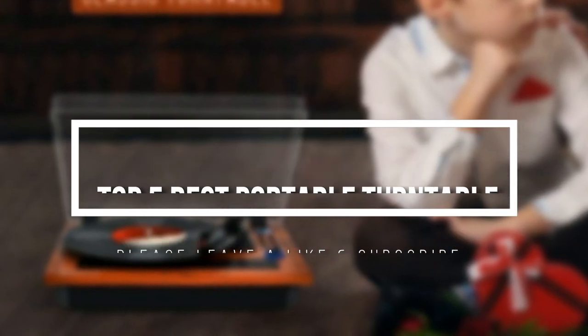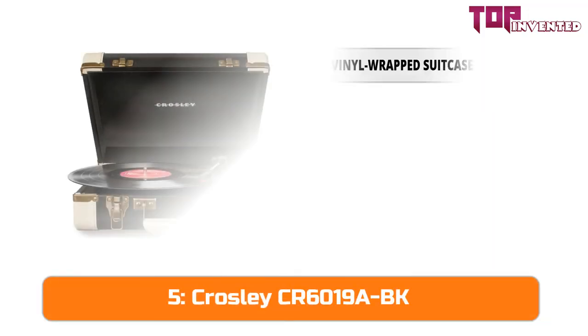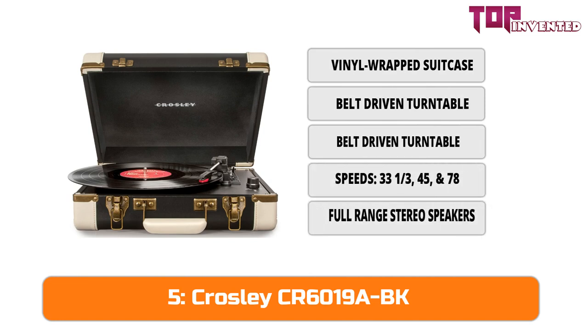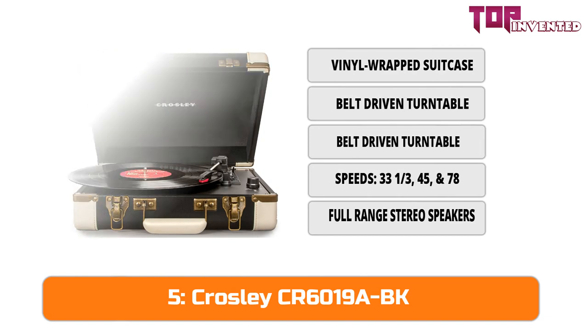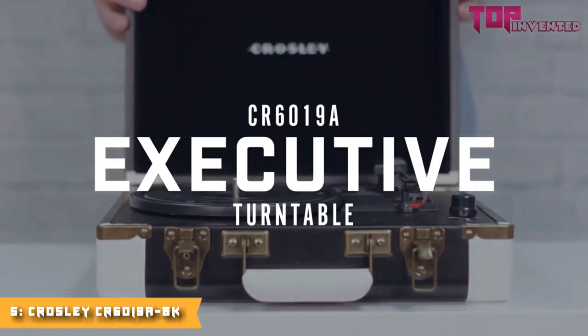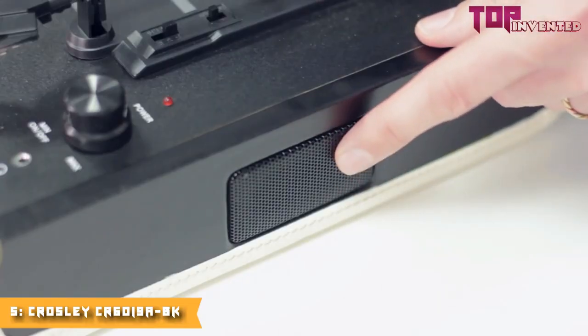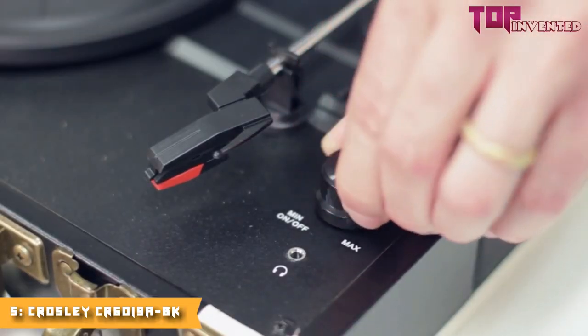Hey, I'm Jason from Crosley, and today we are going to be checking out the Executive. The Executive is the handsomely dressed member of our portable turntable family, and has everything you need built right in, including two stereo speakers on the side, a headphone jack, one simple knob for power and volume, and a built-in 45 adapter.